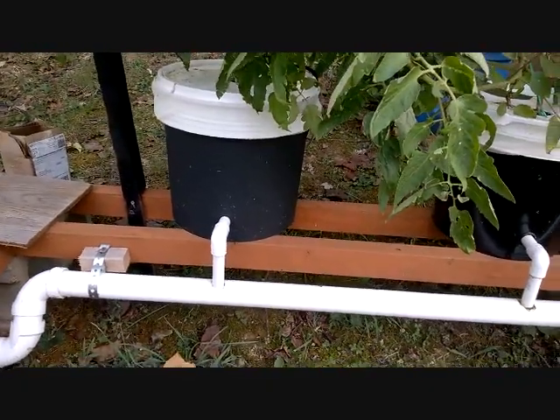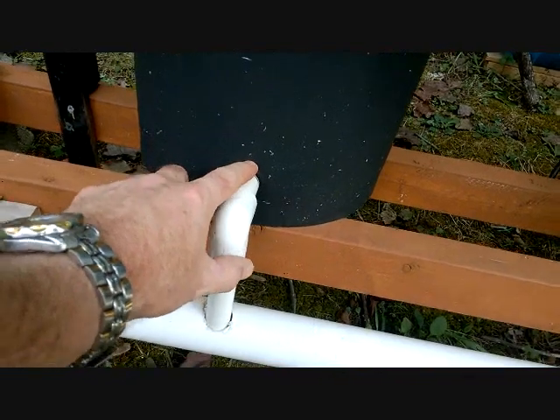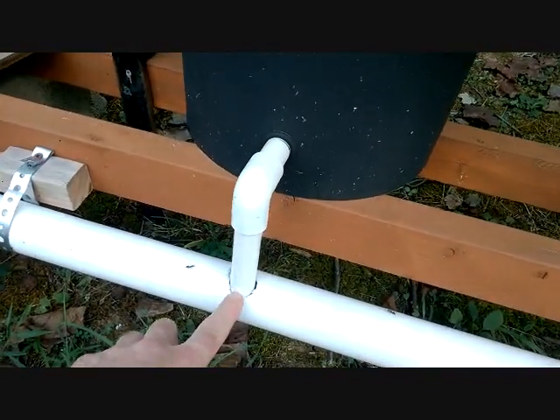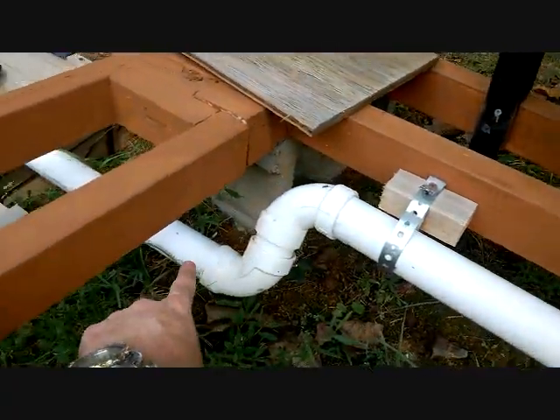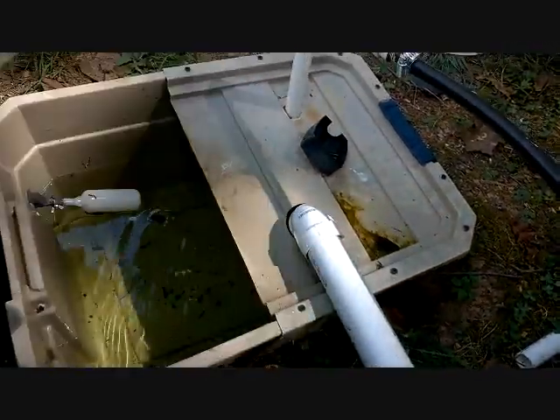Once it fills up to the point where this elbow is in the bucket — there's a grommet there that makes it waterproof — it flows back out into this pipe and returns back into my tote. It's that simple.